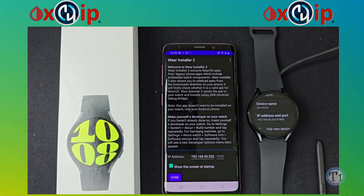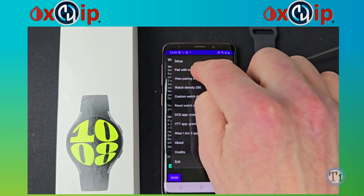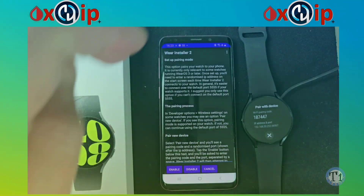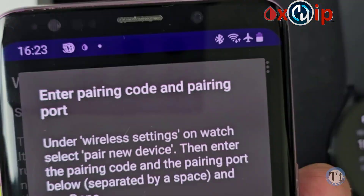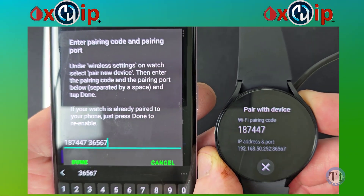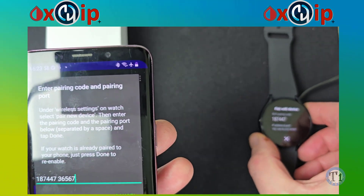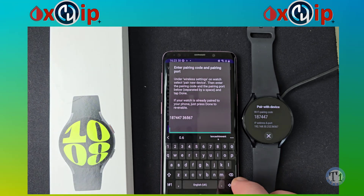If you're using the app for the first time, there are some instructions about how everything works. The important thing is to enter the IP address of your watch in the box provided. Now here's the part that has changed from previous installations. Go to the three dots menu at the top and select Pair with Watch. There's some further explanation worth reading, but tap Enable. You'll be asked for the pairing code and the pairing port — these are shown on your watch when you select Pair a New Device. Enter them in the box, leaving a space between the pairing code and the pairing port, then tap Done.